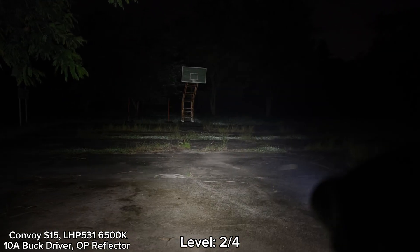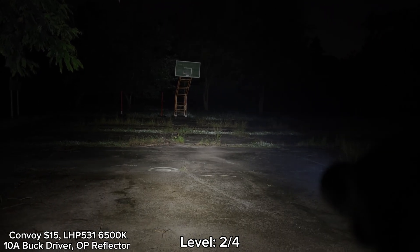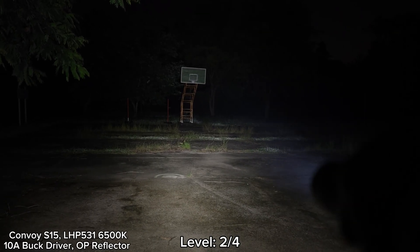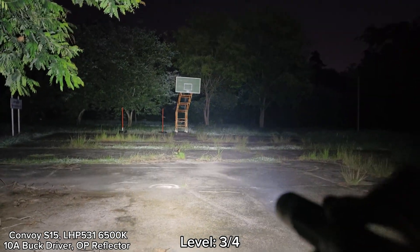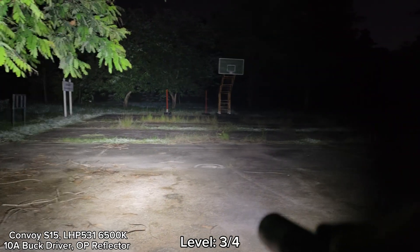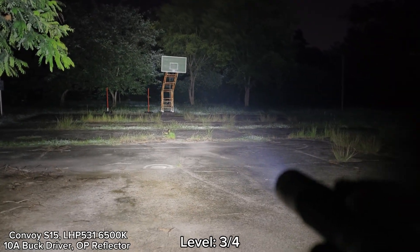According to what Simon told me, he said this version is about 4,000 lumens max. But in my opinion, it's more than 3,000 lumens. Let's go to level three. Level three seems to be a sustained brightness. See that? Very bright. It can cover the whole basketball court — very powerful. This is the house there.